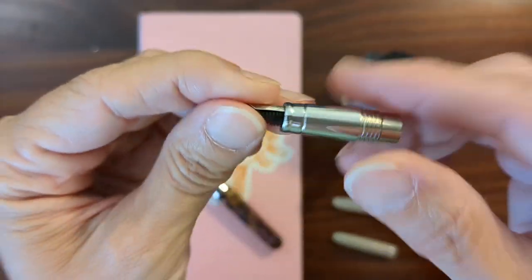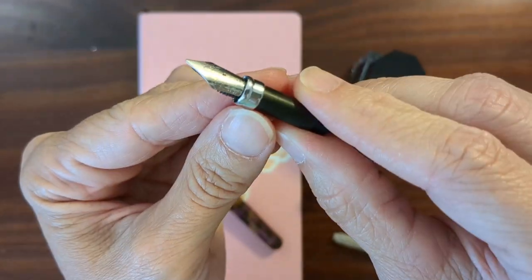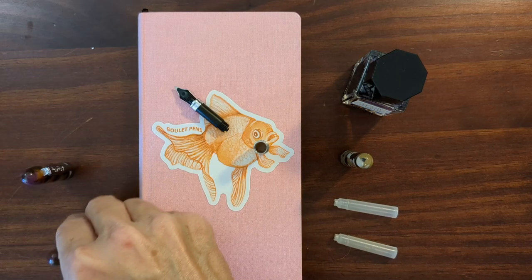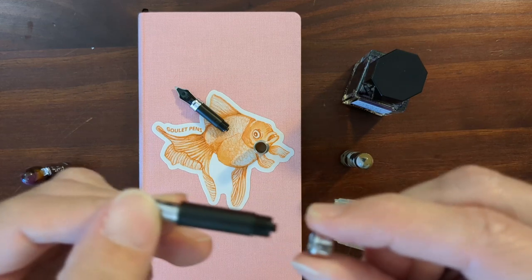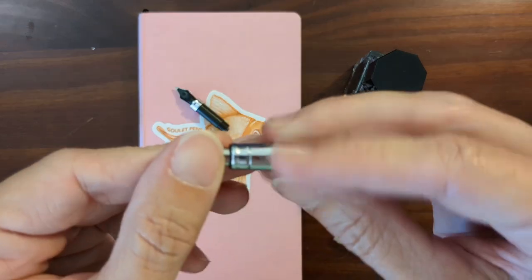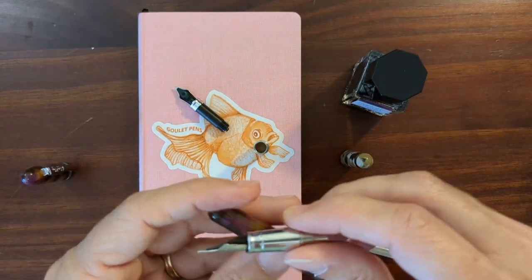Before I ink it up, I'm going to take a look at the nib. It threads out of the section and it's got this little ring. I thought the ring came off — let me check the other one. On the original, the ring slides off also. So in all honesty, if a converter did fit in this, I probably would not want to dip it in ink because ink would get in all these little cracks and crevices — I would probably use an ink syringe anyway.